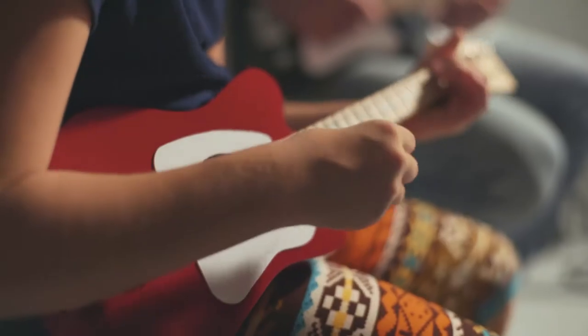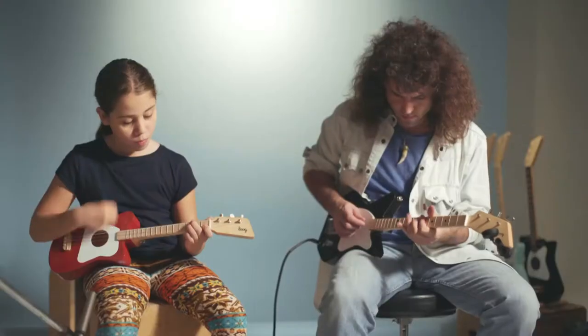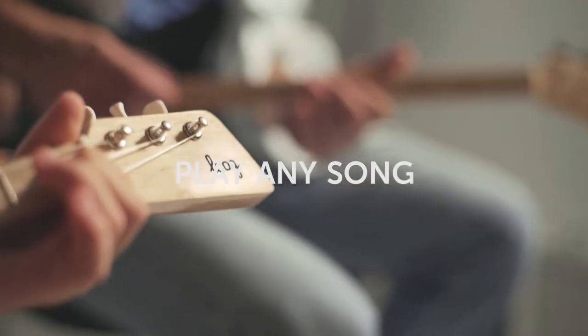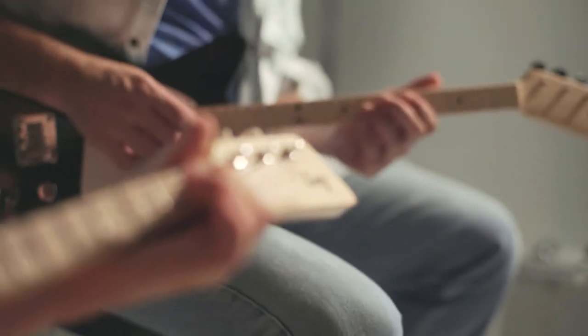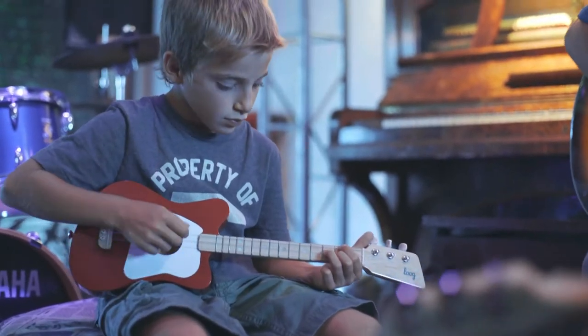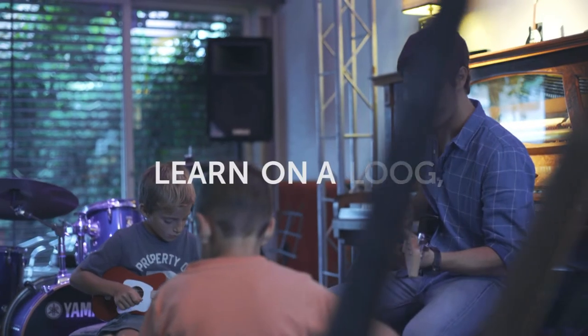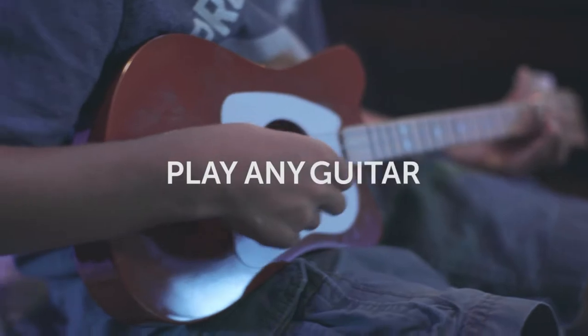Their three string neck reduces chords to the basic triad — just three notes — still allowing you to play any song and making the whole learning process way easier. Even small kids can form chords on Luke's slim neck, and because we use regular guitar strings and standard guitar tuning, everything you learn on a Luke applies on a six string guitar as well.